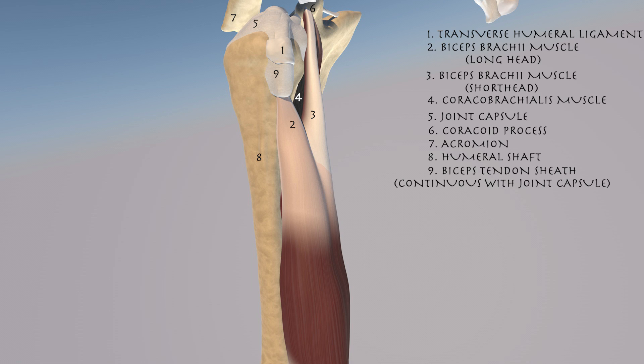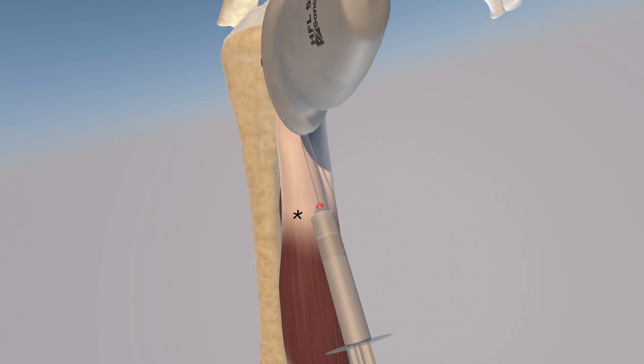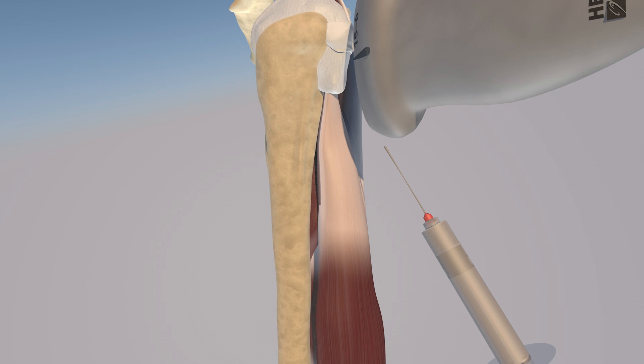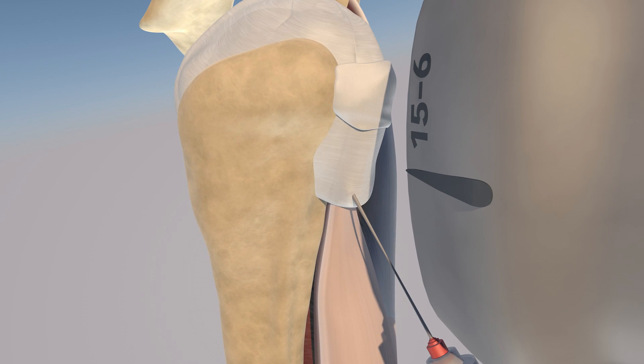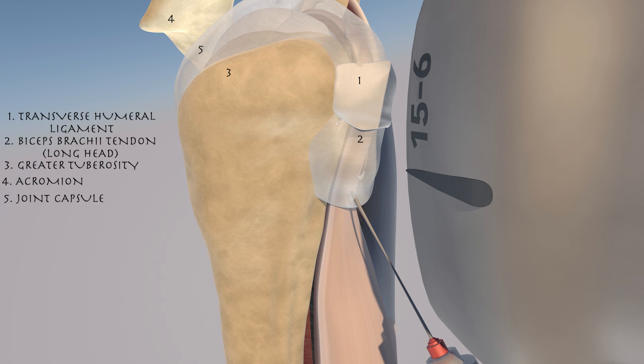Here we're going to go over anatomy, specifically of the biceps tendon sheath, where this injection is. We can appreciate the biceps muscle, both the short and the long head. This is the orientation of the procedure. This is an in-plane approach, long-axis view of the biceps tendon. The needle is entering the biceps sheath, and now we're starting the injection.